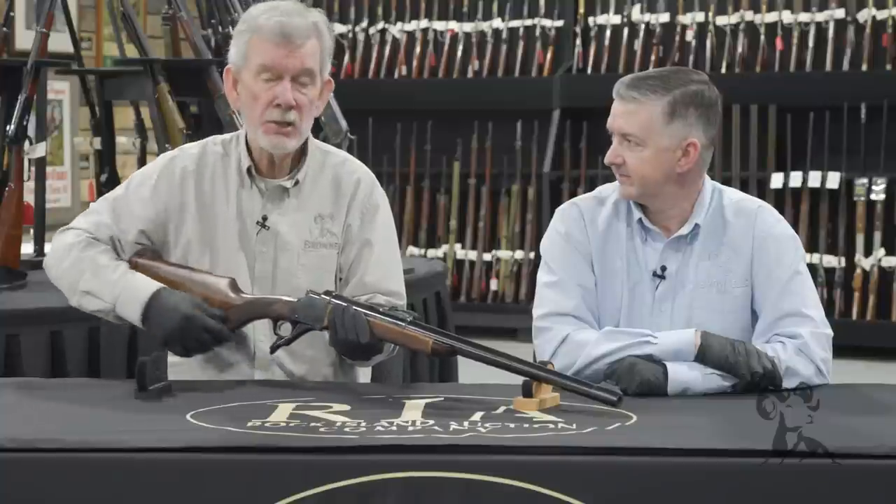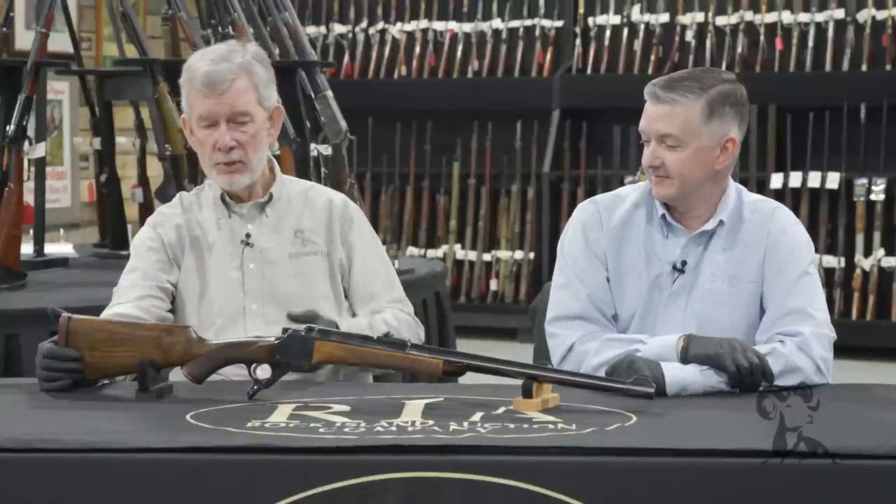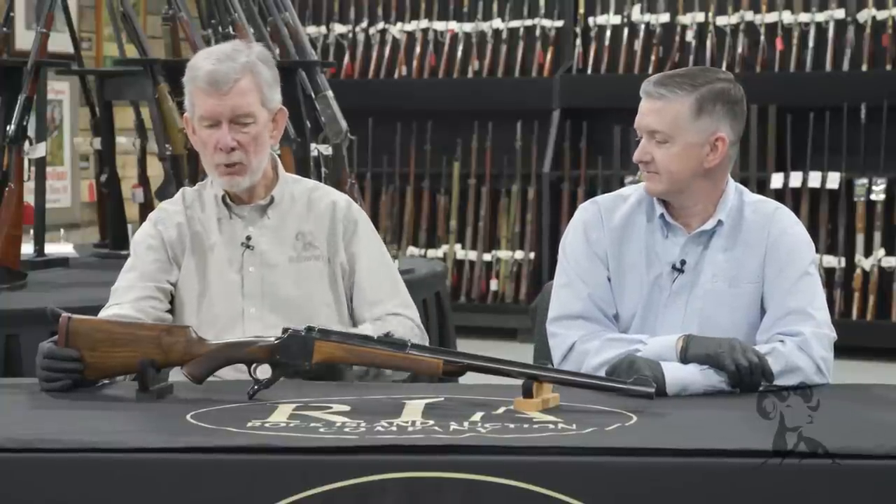Something like this could have just been the inspiration for Bill Ruger when he set out to design the Number One. Because there are a lot of similarities here that I see, but this is just a beautiful piece.